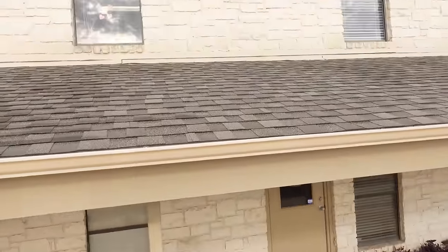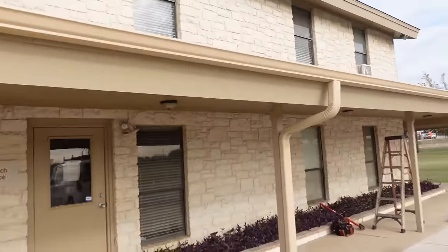None of this ceiling is accessible, so I can't get in there to crawl around. The easiest thing to do is to put pipe. So that's what I've got to do today.